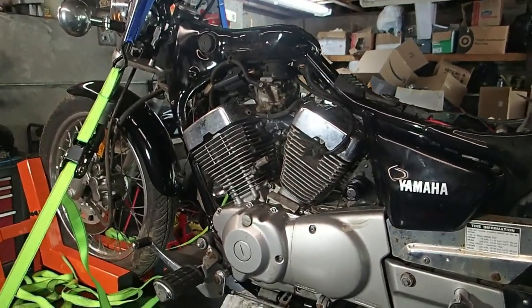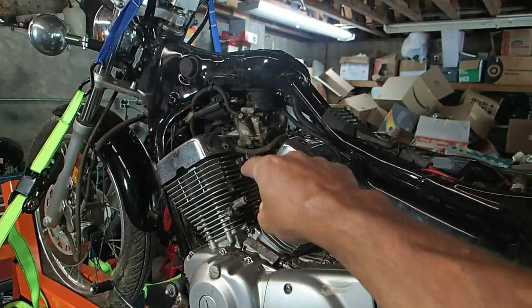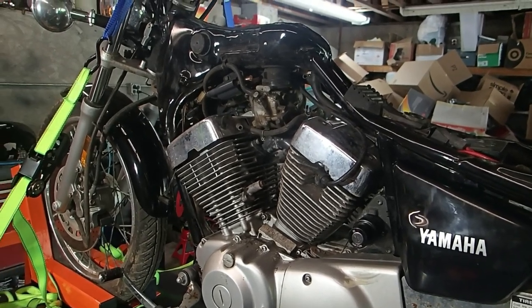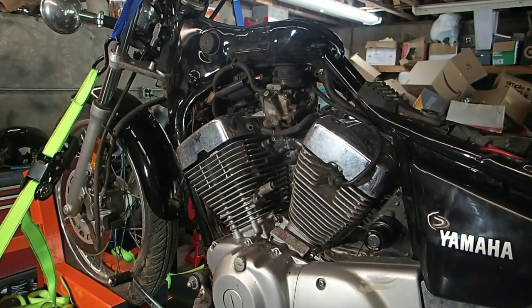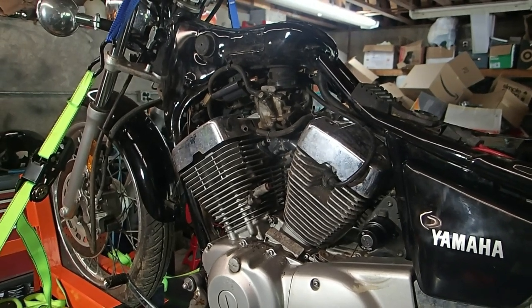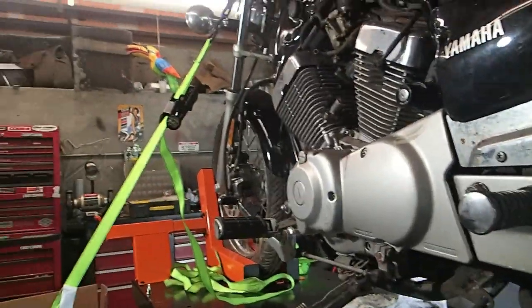Hey, welcome back folks. I'm back on the Virago again and I'm gonna get the carburetor off and run it through my ultrasonic cleaner. I need to make sure nothing else is clogged on it, which I'm sure there is, because now it won't even start at all. It'll turn over, just won't kick up. So I'm gonna go ahead and take that carb off.